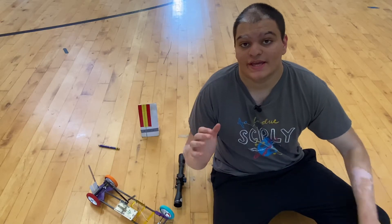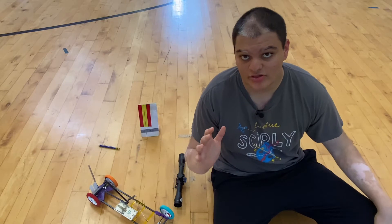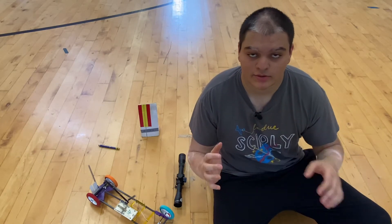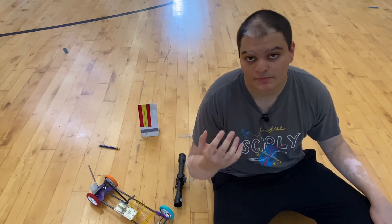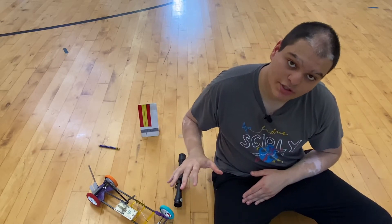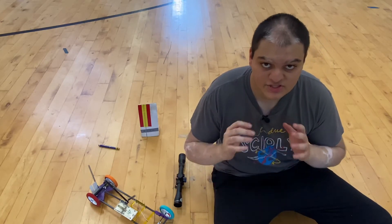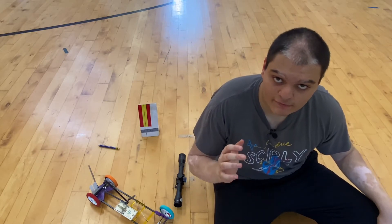Getting your car to be as accurate as possible is by far the most important aspect of a mousetrap vehicle. In order to get your car to be super accurate, you may have already been trying to create some sort of aiming mechanism to improve that accuracy. I'm going to go over three of the best types of aiming mechanisms physically possible that you could implement onto your mousetrap vehicle.